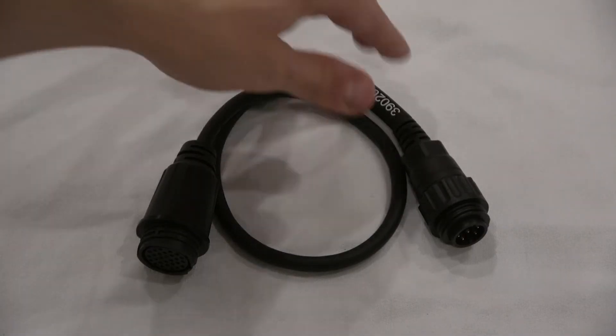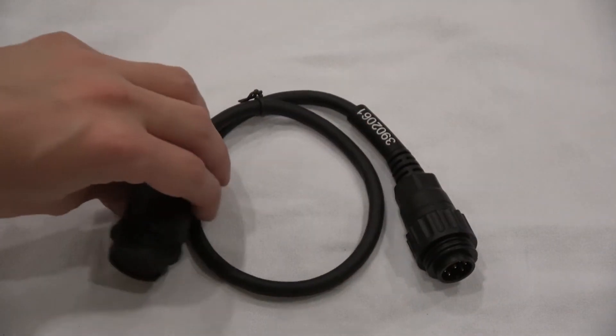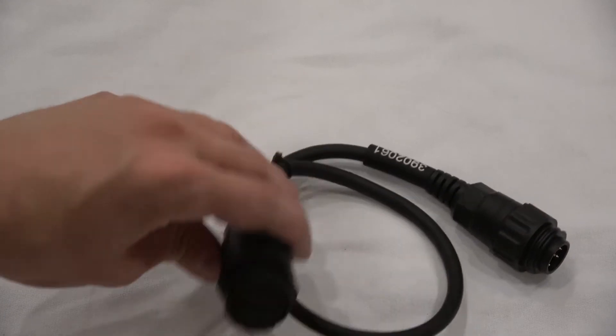As you can see, on one side of the cable you'll have seven pins to hook directly into your trailer ABS or EBS, and the other end will be a 28-pin connector.